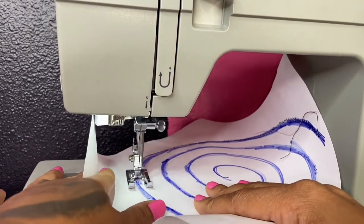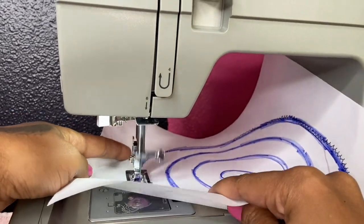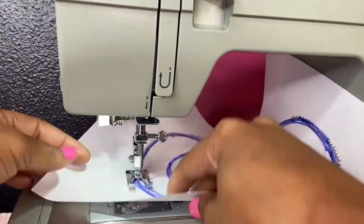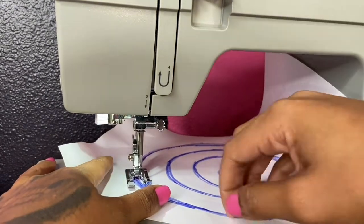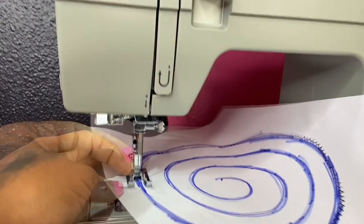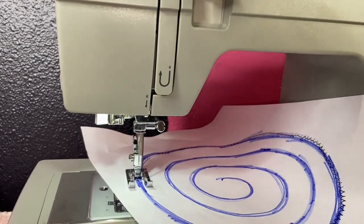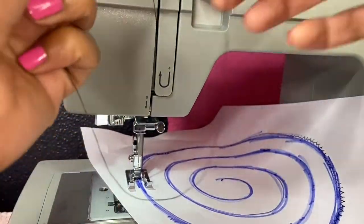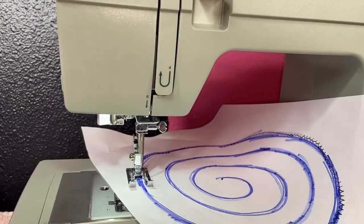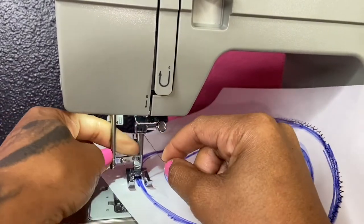Now, initially I was going to cut this part out but I thought it was very important to show you guys because this is life and it happens. Our top thread snagged and broke, so we went ahead and re-threaded the machine right in the middle of stitching. It's simple and easy to do — it's just like you're re-threading the machine from scratch. You still place the thread underneath the presser foot and you continue going as before.